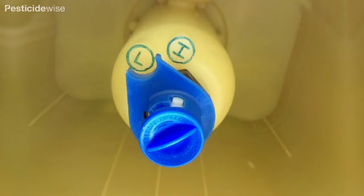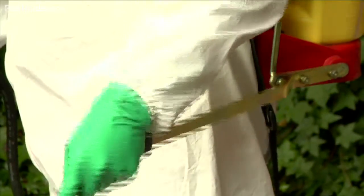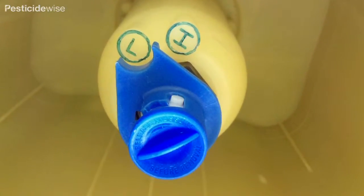Check the pressure relief valve by pumping without spraying to create pressure. Is it opening and letting the water bypass the pump? If you are pumping very hard and the valve is not working, then replace this valve.